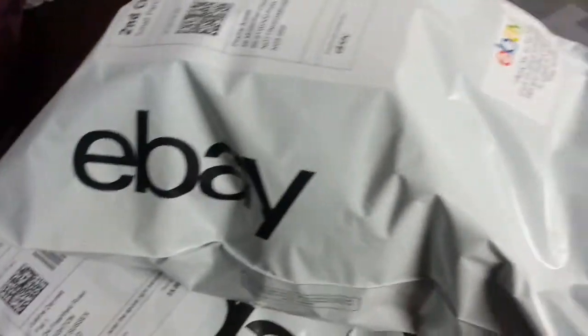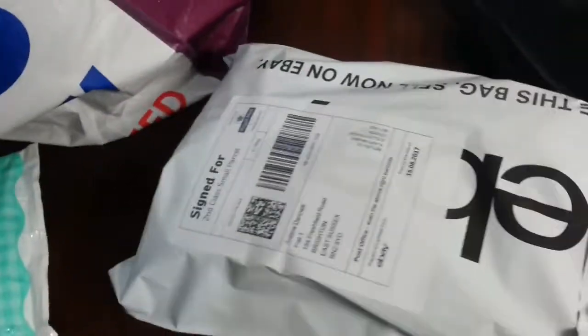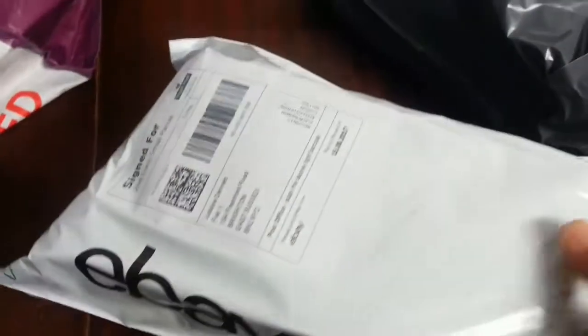I bought some eBay bags for the little items. Here I'm sending a pair of shoes, and another pair of shoes here as well.